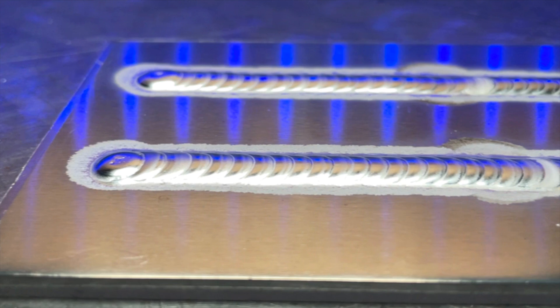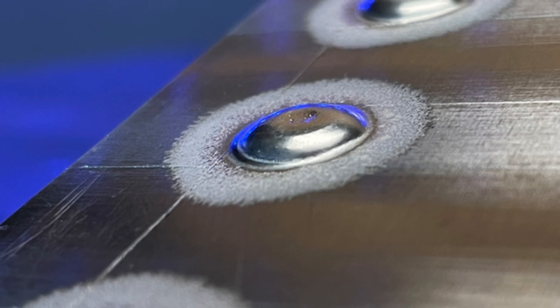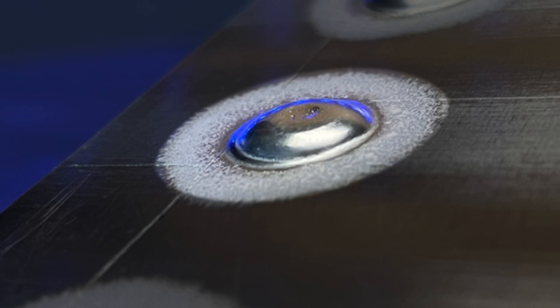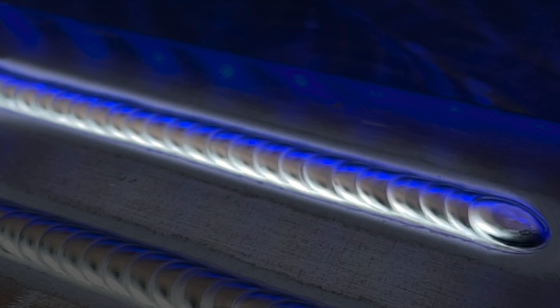If you look at this diagram right here, you can see that ideally we want to cover a good portion of the previous puddle. If we are doing just a single dab of filler material like this, the area that's always going to be most prone to surface cracking — or sometimes you hear people call it crater cracking — this area is always going to be in the center. No matter what stepping distance you are using, your current puddle always wants to cover the center of the previous puddle.